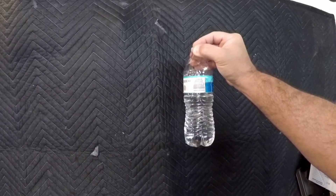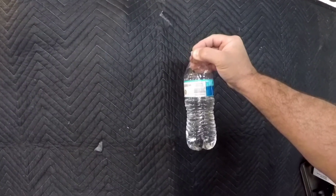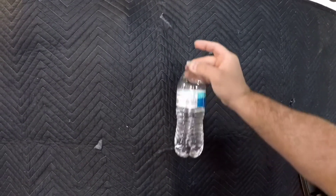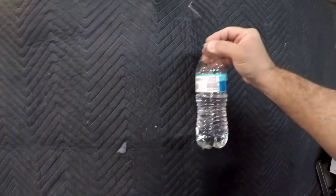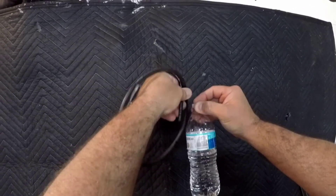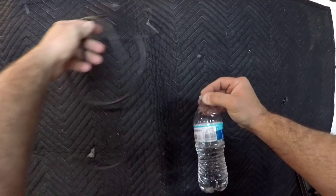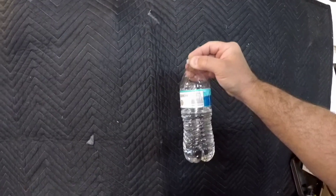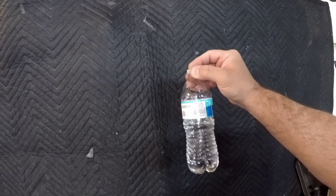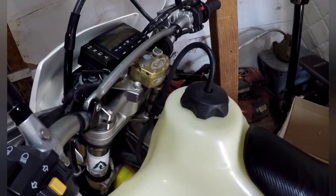It doesn't matter where the vent goes — this is where people get confused. You could just have a hole in your cap and it would work. You could have a short tube with a little filter on top, a check valve, or a long tube that goes into a smog device such as a charcoal canister or the intake box of your air cleaner. It doesn't matter.